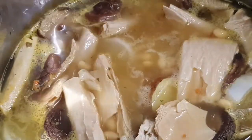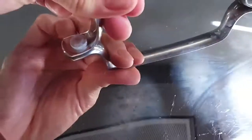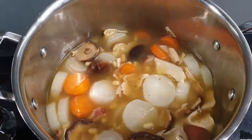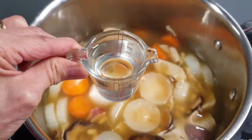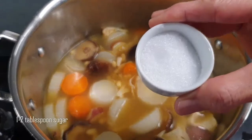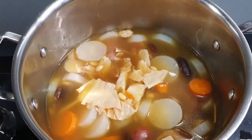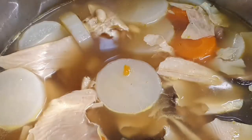Bring the soup to a boil, then reduce the heat to low and simmer. Cover the pot with a lid and let it cook for 30 minutes. After 30 minutes of cooking, give the soup a stir and add 3 tablespoons of suyu or light soya sauce, 3 tablespoons of sake, and 1 tablespoon of sugar. Give the soup another stir and cover the pot to allow it to simmer for another 15 to 30 minutes until the beans and vegetables are soft.